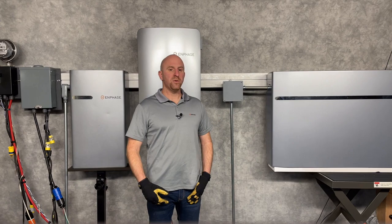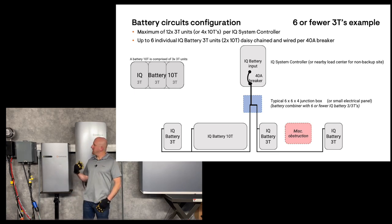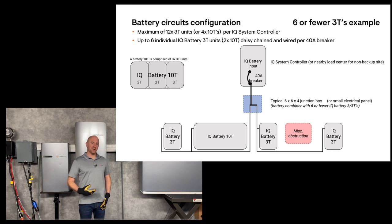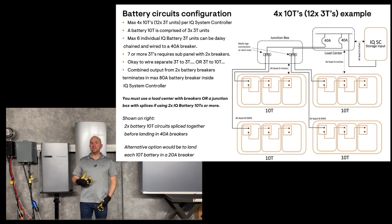You have several options on how to wire these batteries together. You can wire together up to 2 Battery 10Ts or 6 of the 3T batteries in a single circuit, all daisy-chained to one another. It's a parallel circuit and it's limited to a single 40 amp breaker. If you have more than two Battery 10Ts or more than 6 of the 3T batteries,